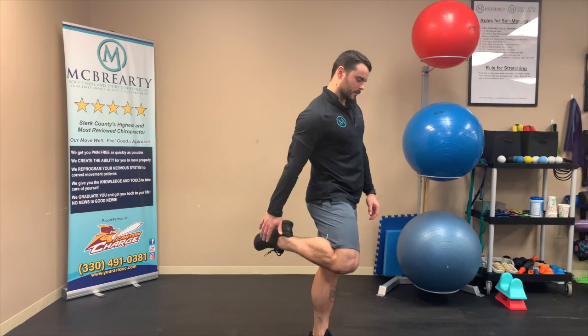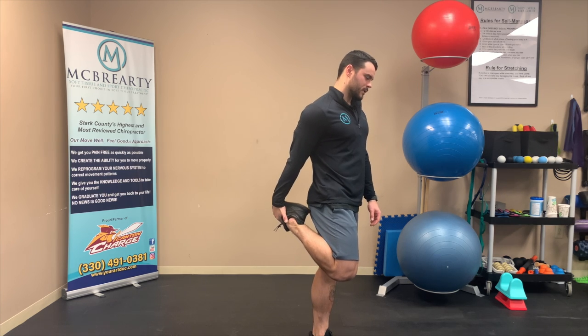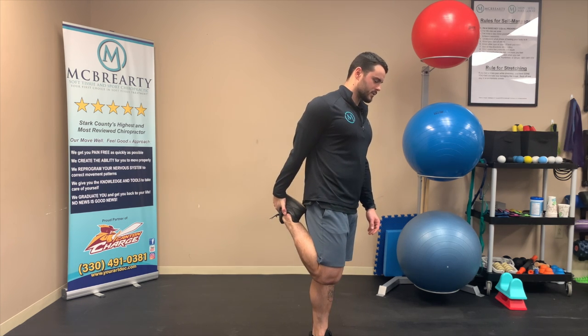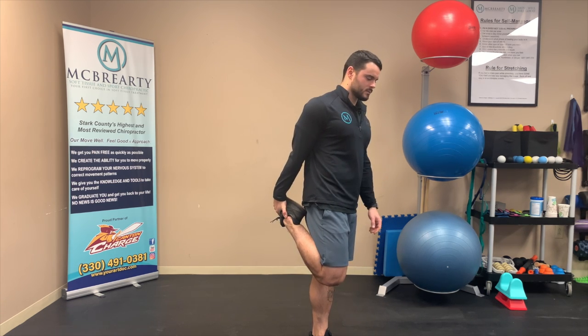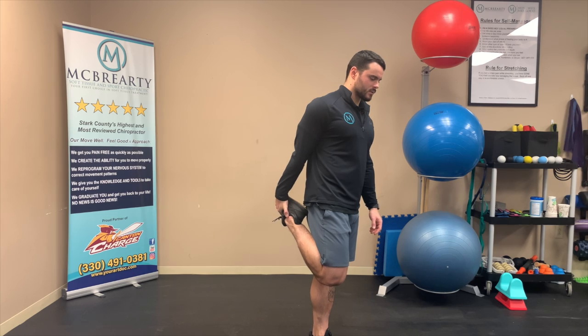To perform a standing quad stretch, I'm going to be standing. I'm going to grab my toes and bring my heel towards my tush. If I need to support my body weight with anything I can, just bring my heel towards my tush.